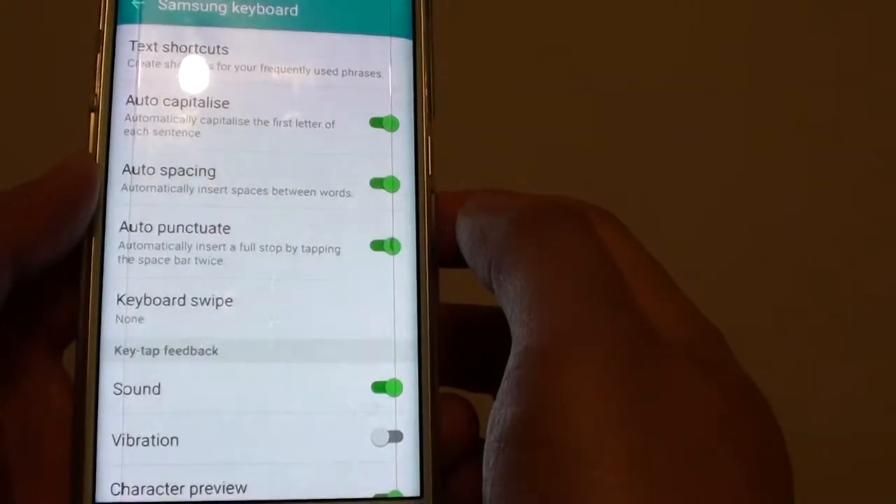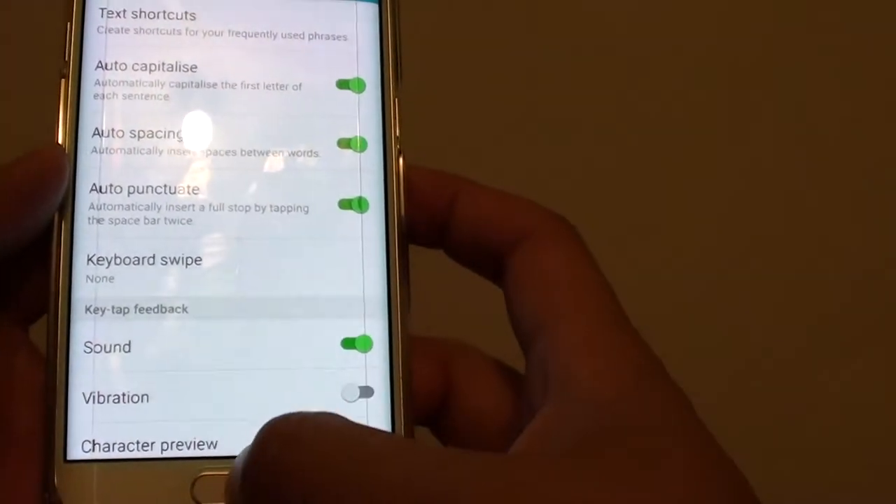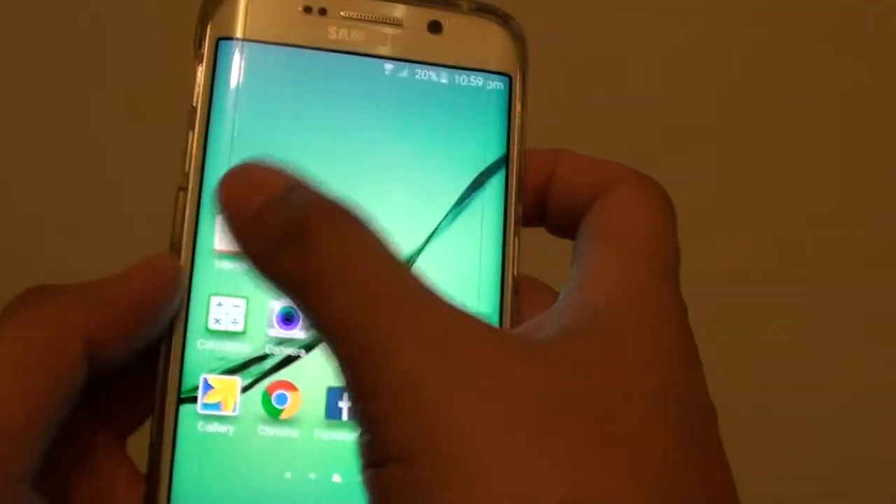Make sure you slide the switch to the right to turn it on, or slide the switch to the left to turn it off. So once it is on, we can give it a test.